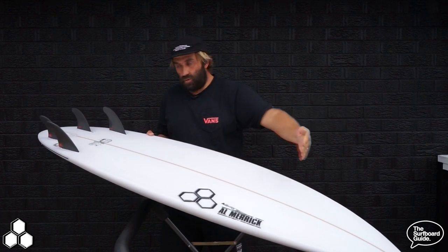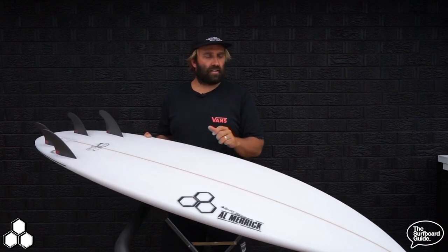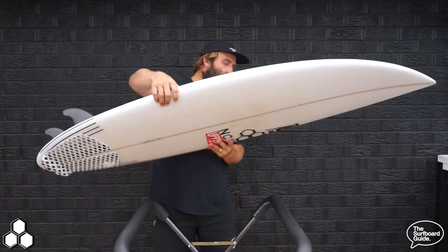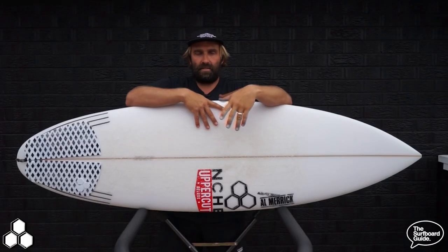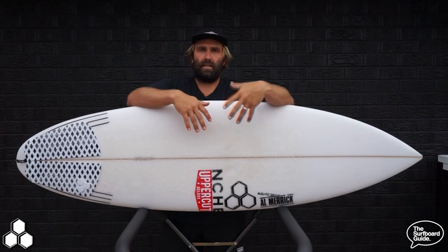The single concave keeps water moving through the board really easily — it'll be fast and will probably work in a whole variety of conditions, from junky little waves through to big pumping waves. I was pretty keen to check out the Neckbeard 3; I was a huge fan of the Dumpster Diver and Neckbeard — pretty much Dane Reynolds could market anything and I'd be keen to buy it.